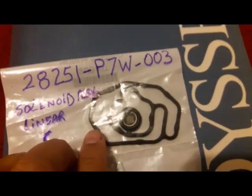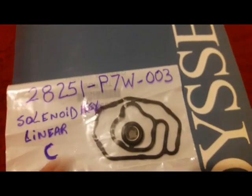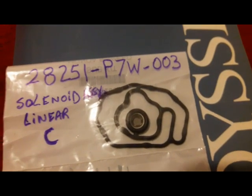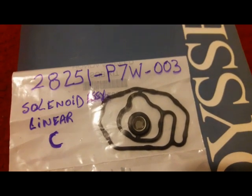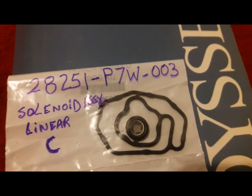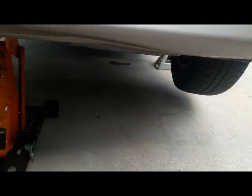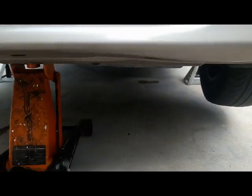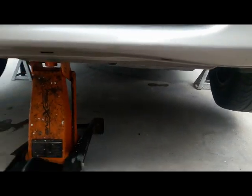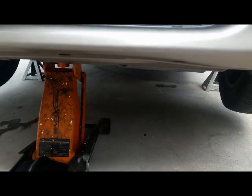In order to locate this solenoid valve, I have to go under the car and take out the bottom cover to get access to it. To do that, I put my car on a jack stand — make sure the parking brake is on.